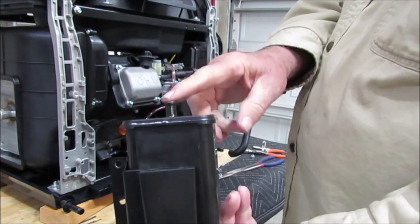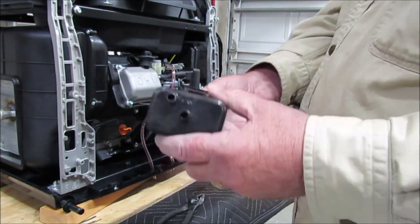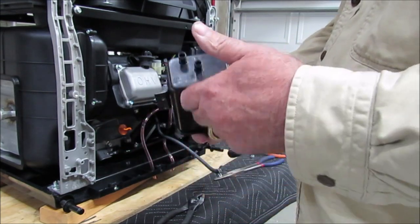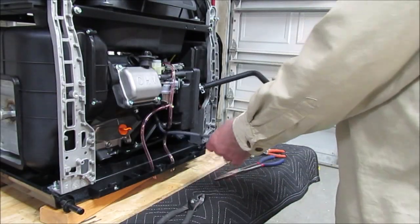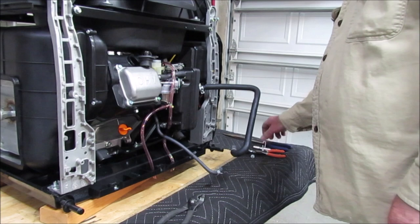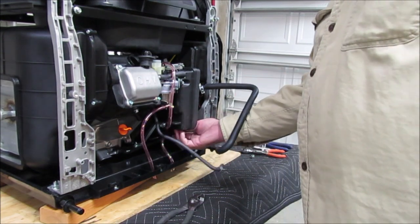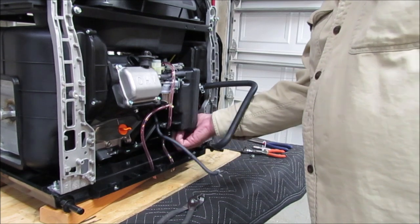This didn't have anything on it at all. Some kind of charcoal canister, maybe? Who knows — this junk they put on equipment these days to satisfy emissions regulations.